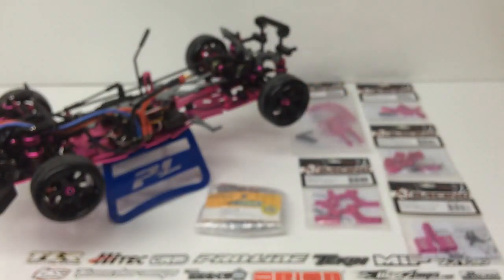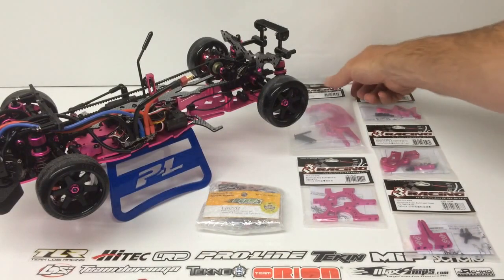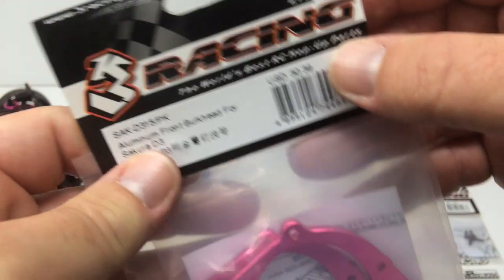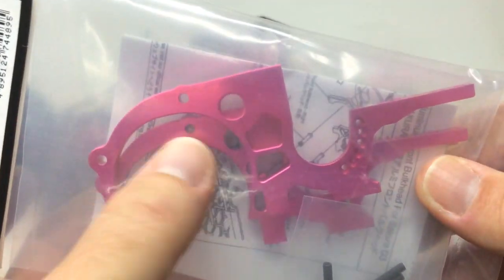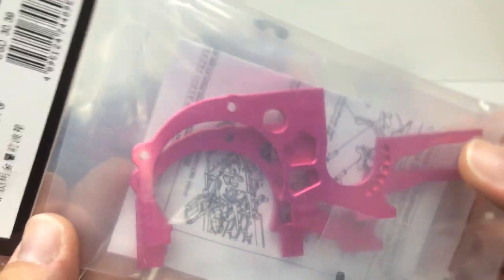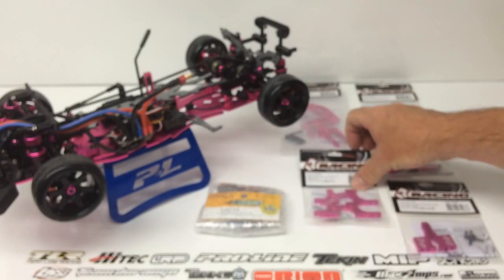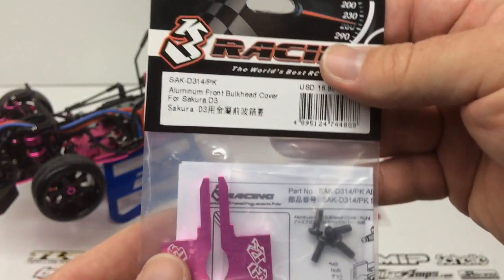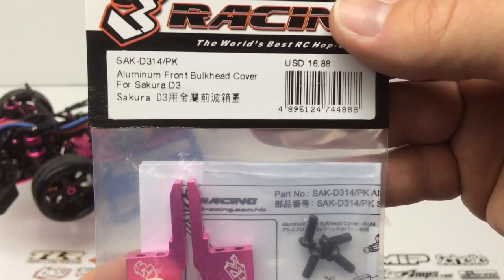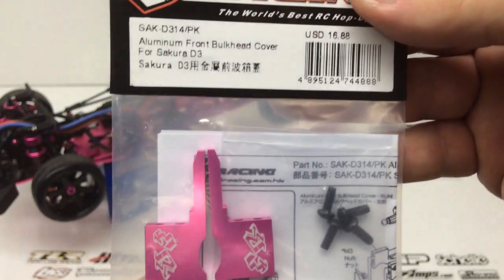Pretty much all of the bulkheads will now be aluminum. I'll have links in the video description so you can check those out. Right here, this is going to be the front aluminum bulkhead — that big part that goes around the motor. The motor sits right in here and that's what adjusts the belt tension, so that whole piece will now be aluminum. Next piece — this is the bulkhead cover that goes on the top and mounts up to the shock tower. It has a nice little 3Racing emblem laser-edged into it.